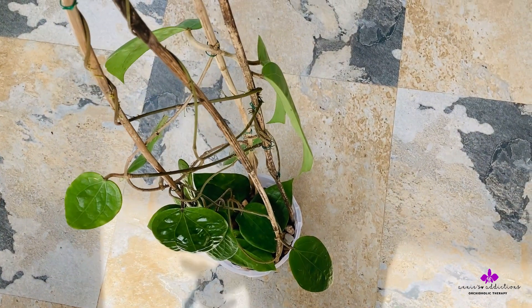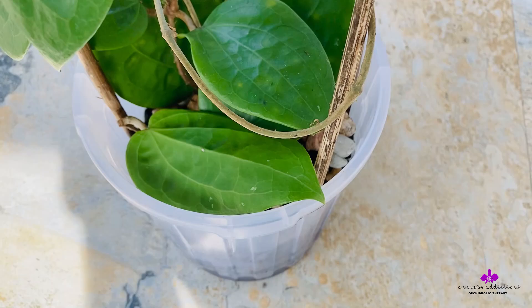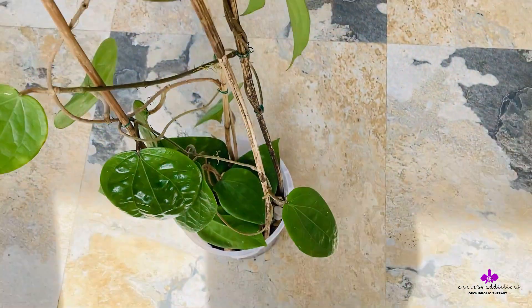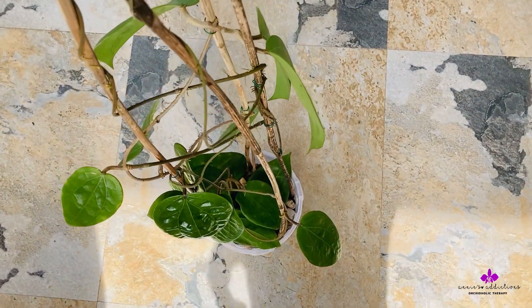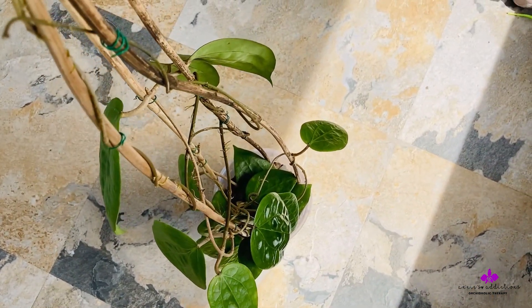That did not trigger a new leaf. I only inserted that cutting yesterday when I brought this plant up just to do a video for you, but I ended up not doing it because I lost a lot of light.